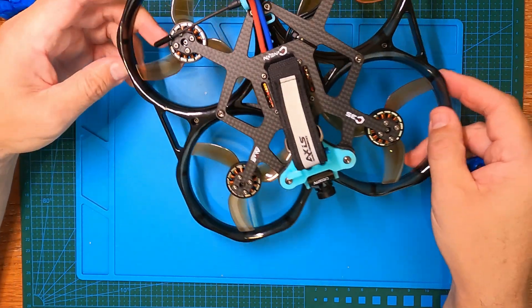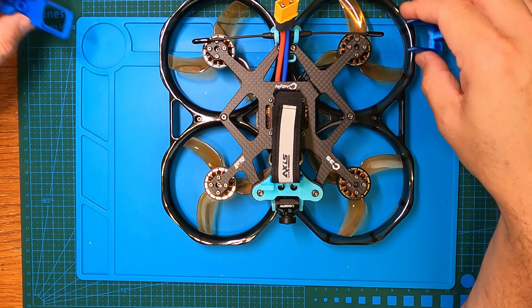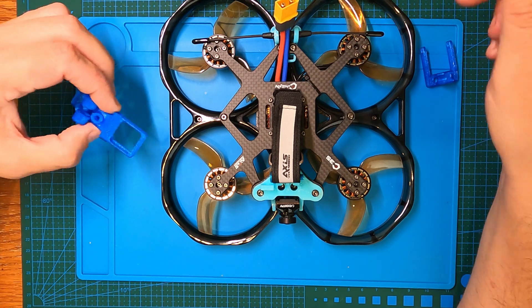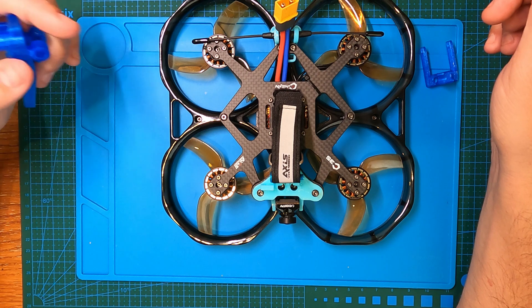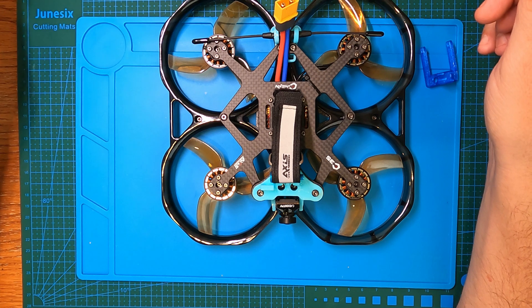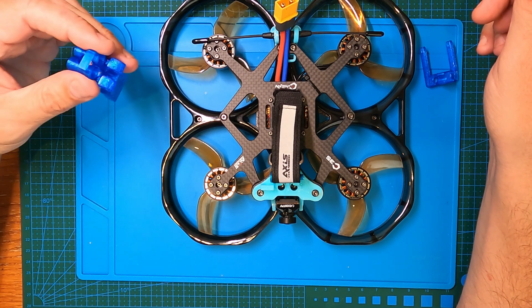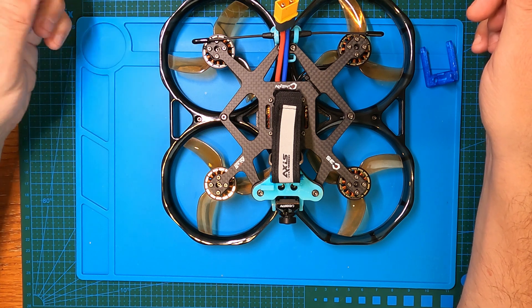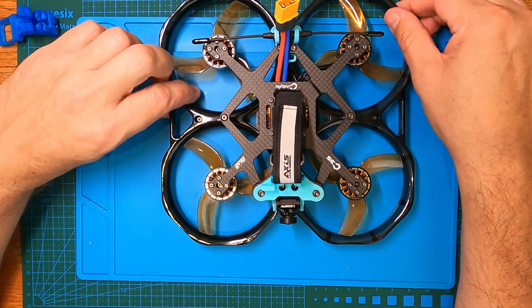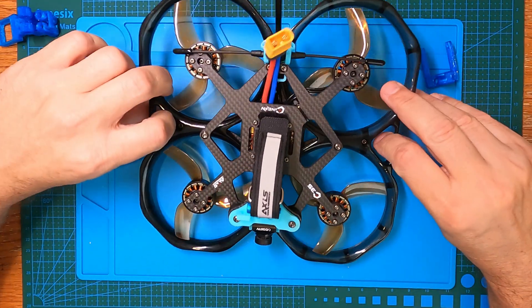The flight controller is a HAKRC all-in-one board, an F722 model with a 4-in-1 40-amp BLHeli-S ESC that's 2-to-6S capable. Really great flight controller in terms of specs — it's got 5 UARTs, it's fully iNAV compatible with firmware available, and it has compass pads. For the price it's great, though I've yet to see how reliable it is compared to brands like Mamba.